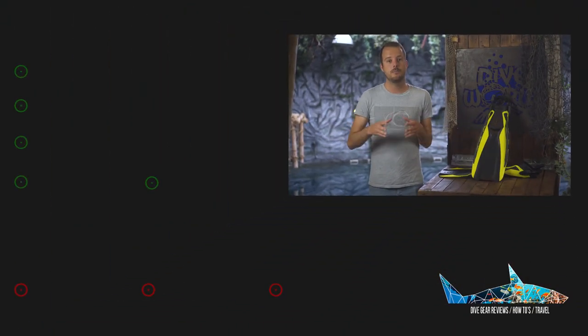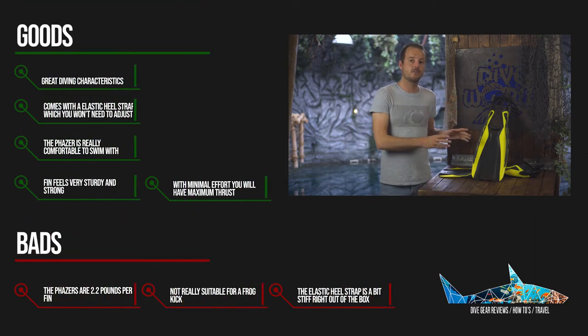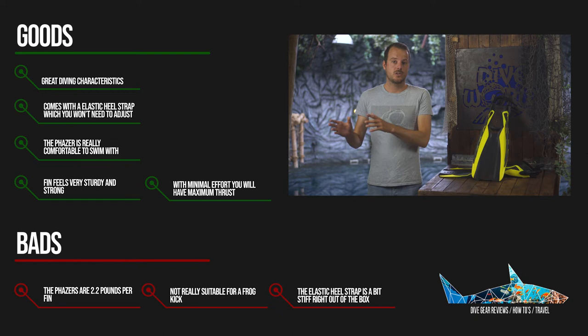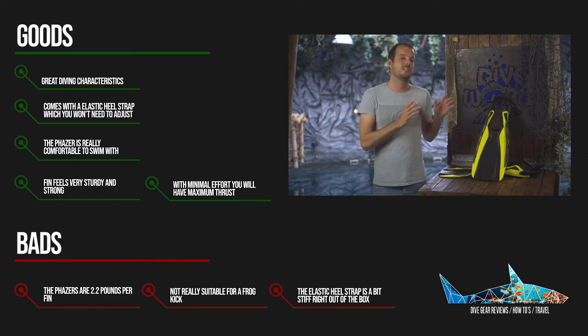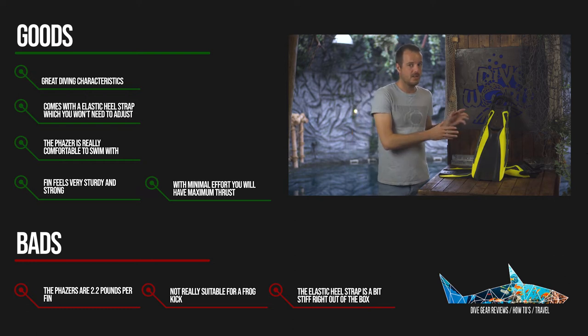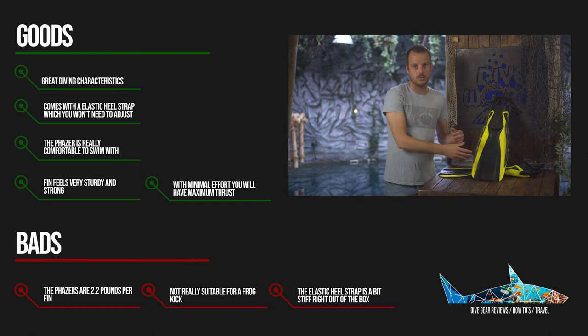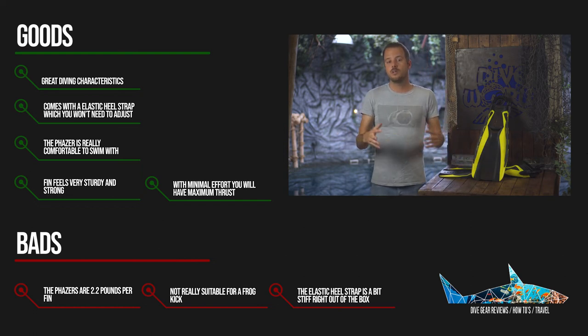Aqualung did a great job developing the Phaser fin and they're actually great paddle fins, especially for your home turf. If you want to bring these fins along on your travels, they're 2.2 pounds each, which is quite heavy due to the heavy material used. This makes the build quality great, but not so great for traveling.